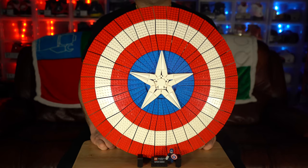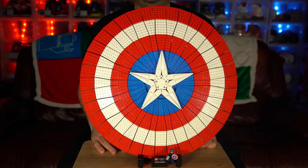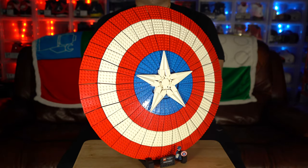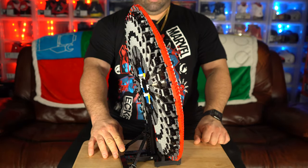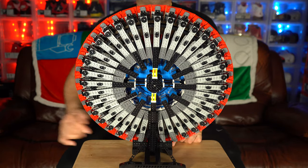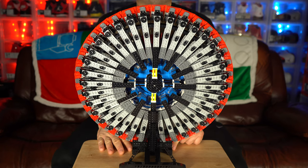All right, in front of us we have the Lego Marvel Captain America's Shield from the Infinity Saga. It's a dope, dope build, man. Look at that — the front looks good in all its nice glory. Here's the side preview — pretty thick. And here's the back view. I'm thinking you can grab it from the middle; I haven't done it yet. I'm not trying to test if that withstands it, but I guess I'll try it later during the outro.